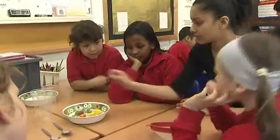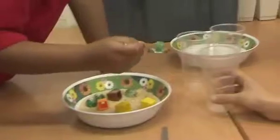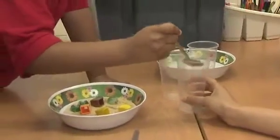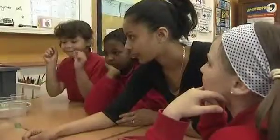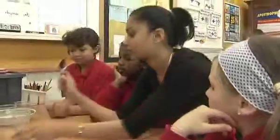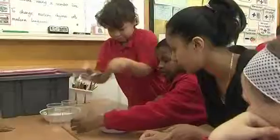Who would like to do the separation of the marbles? Let's see if Iqbal can do it effectively. Could you possibly use two spoons to help you out? Go on then, Shannon. Good teamwork, this group.